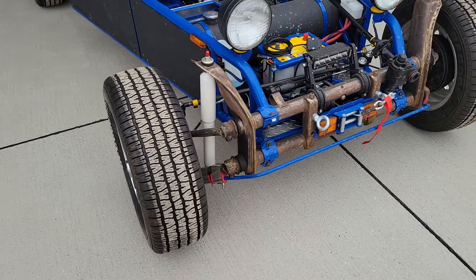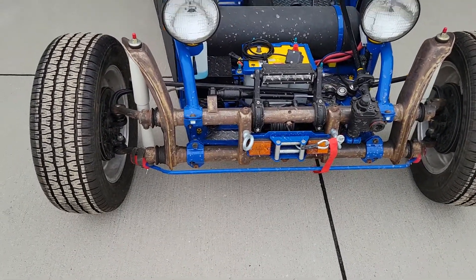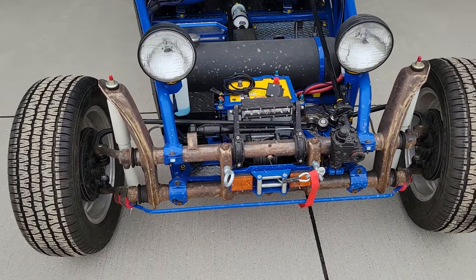Standard Beetle front end, all original parts. I haven't painted it yet — I was assembling this during the winter and it's cold up here, and the paint doesn't adhere very well, so I'll have to pull this back off and throw a coat of paint on it.